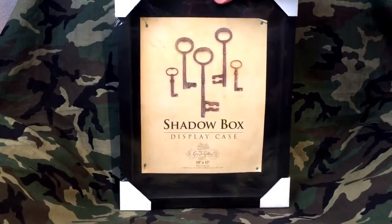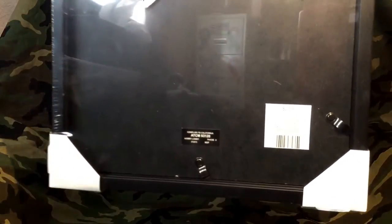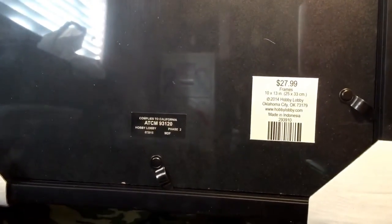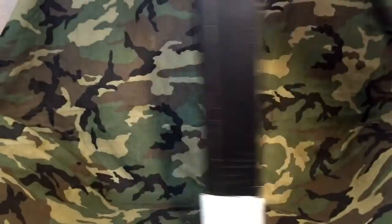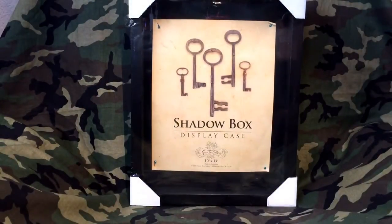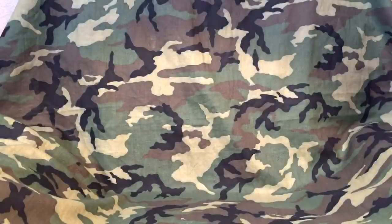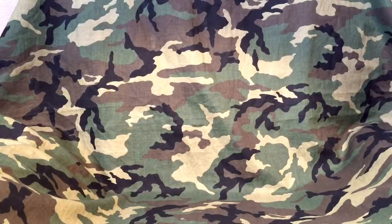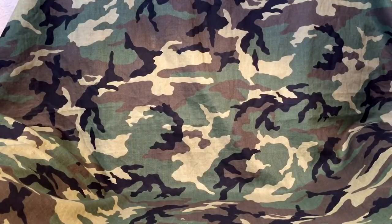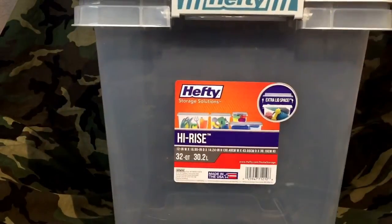The 10x13 is normally priced at $27.99. I'll be back to show you what a CGC looks like in this one, what the action figure looks like in the other one, and also what I think has been the best option so far for storing my comics.